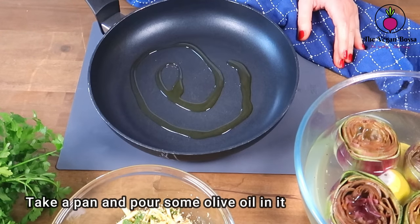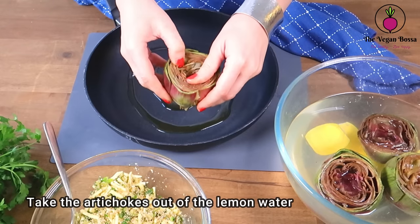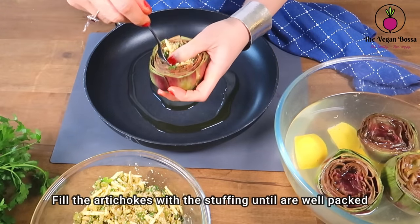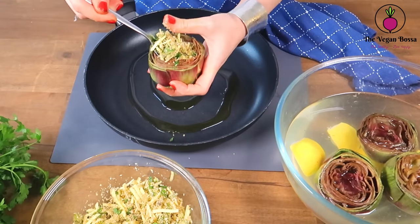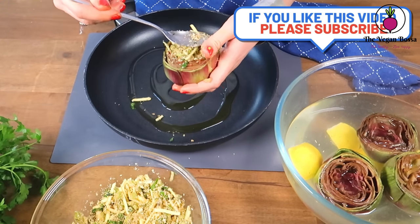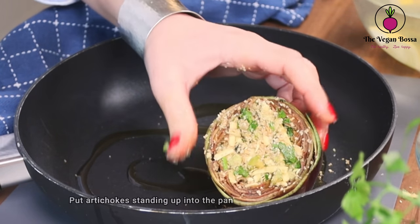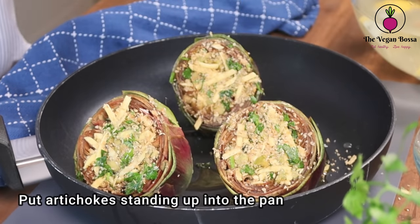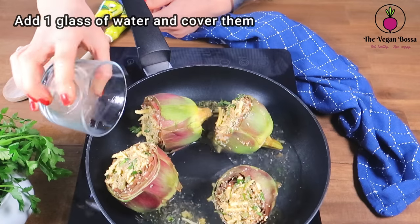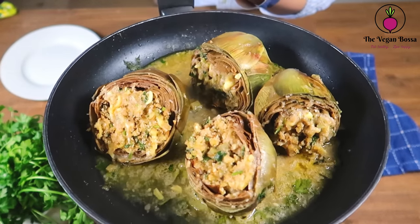Take a pan, pour some olive oil, and let's start preparing the stuffed artichokes. Take the artichokes out of the lemon water, open the petals a little bit, and fill each artichoke with the stuffing until well packed — I usually use 3 tablespoons of stuffing mixture per artichoke. Push the stuffing inside a little bit and place the artichoke standing upright in the pan. Repeat this for all the other artichokes, then add one glass of water, cover them, and let them simmer over medium heat for 30 to 35 minutes.